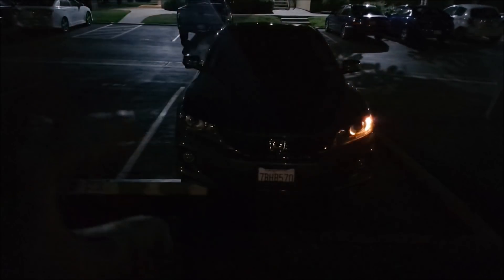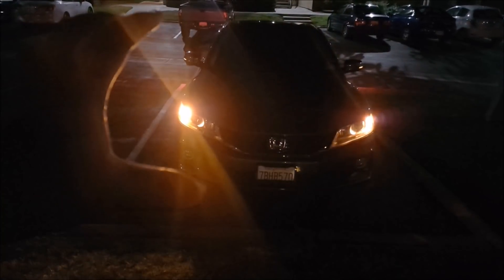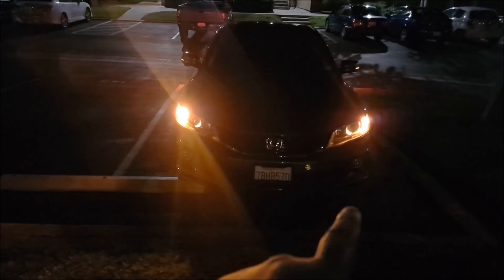The driver side is stock, the passenger side is the new LED. As you can see, the passenger side is more intense in light output. Look at all this amber light right here, while the stock one is not so much.